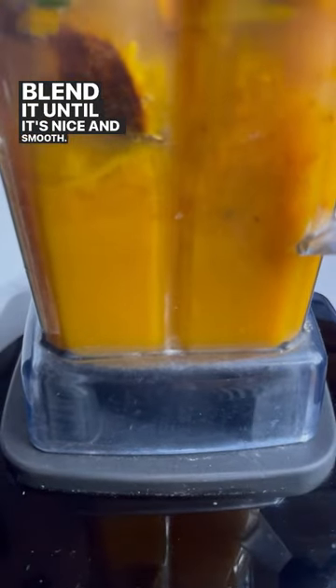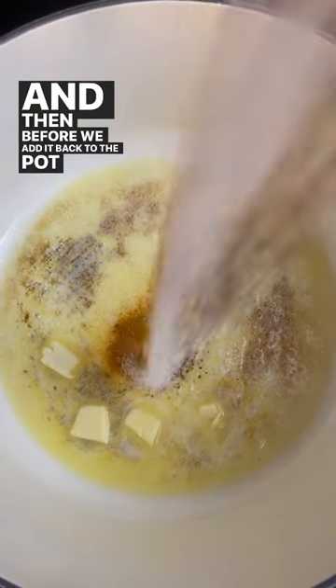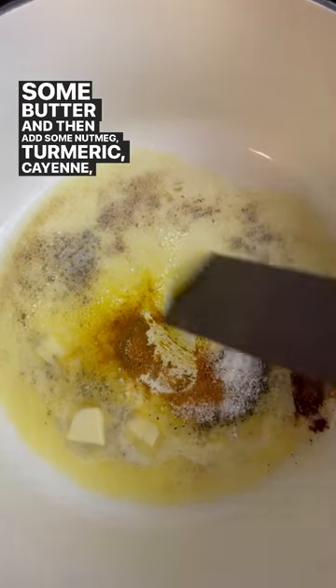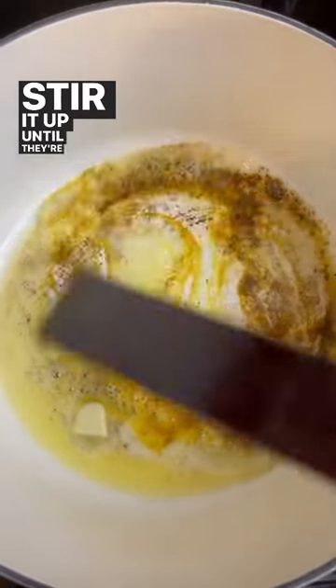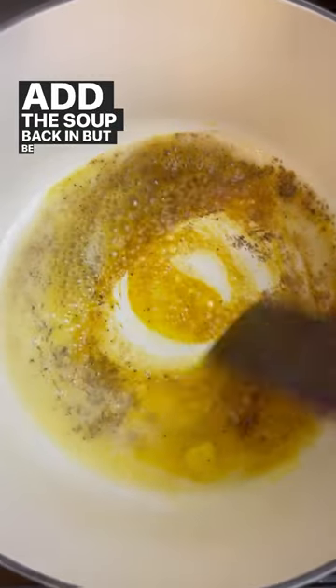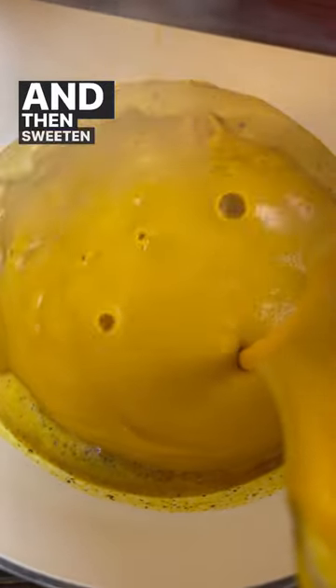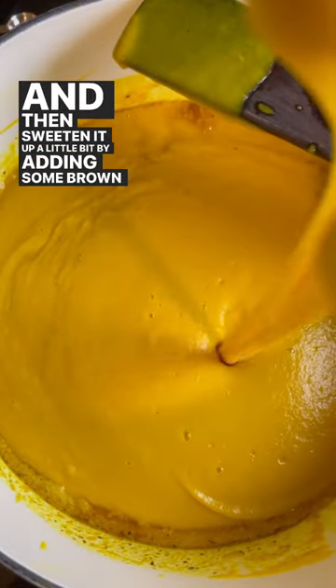Blend it until it's nice and smooth, and then before we add it back to the pot we're going to melt some butter and add some nutmeg, turmeric, cayenne, salt and pepper. Stir it up until they're nice and fragrant. Add the soup back in, but be careful — it does splatter, so you may want to do it off heat. Then sweeten it up a little bit by adding some brown sugar.